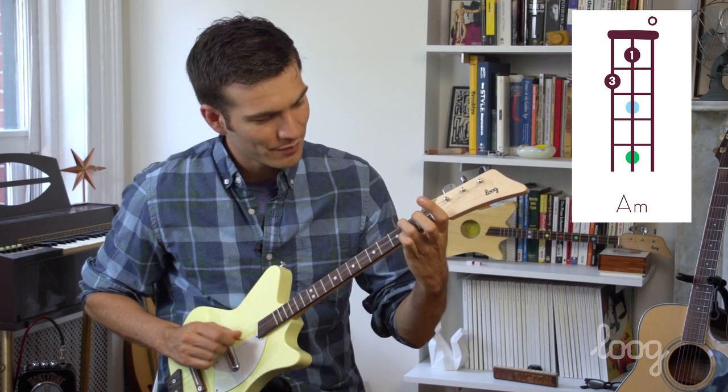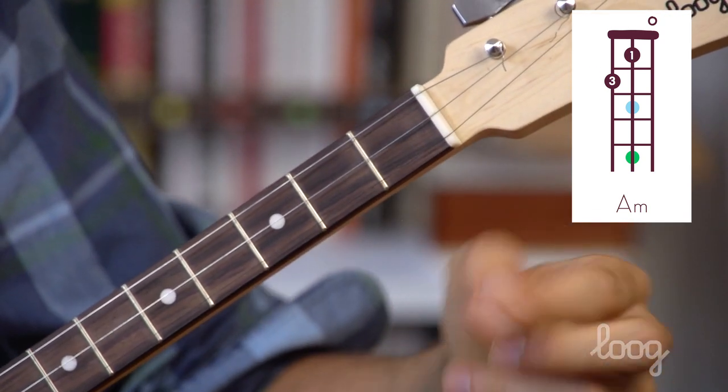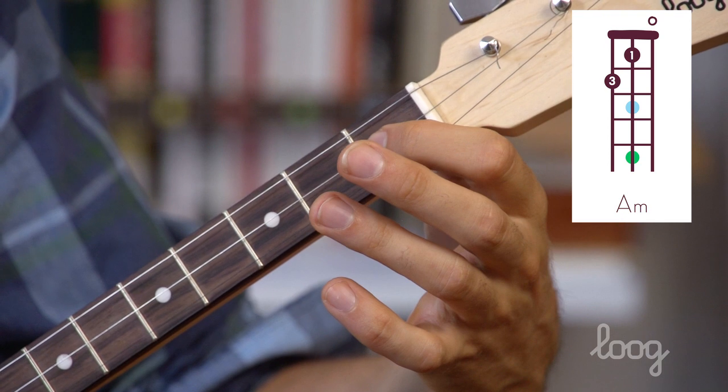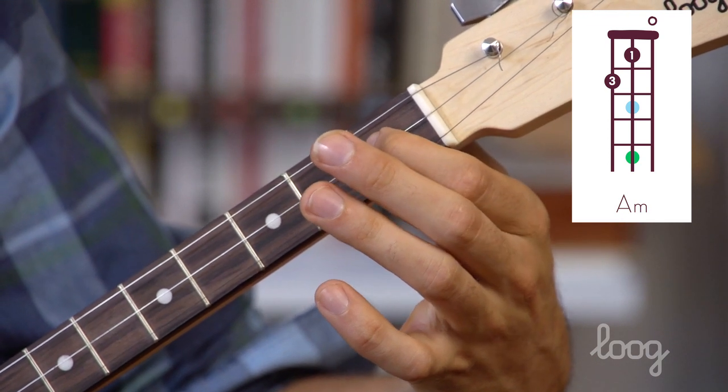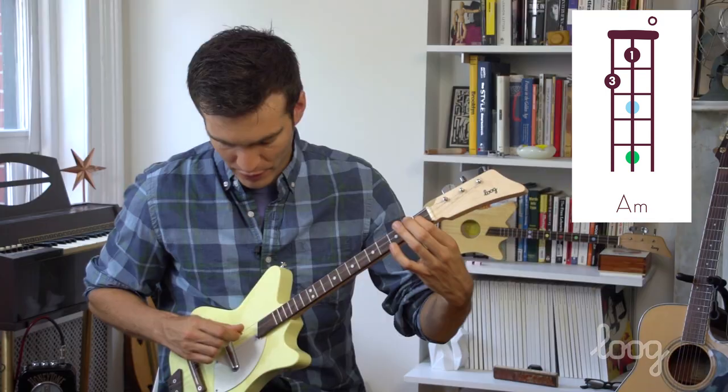We'll hear that note ring out. Now to get our next note, we'll use our pointer finger on the B string and place it on the first fret, just behind, with the top of our finger. We'll hear that note.